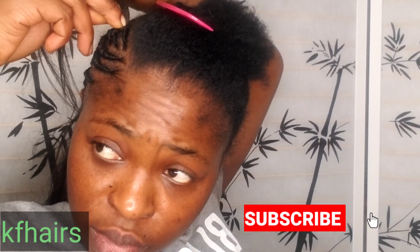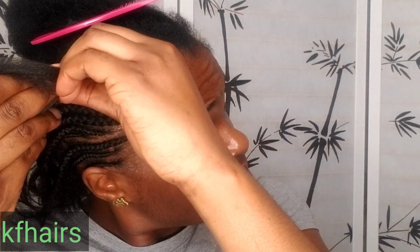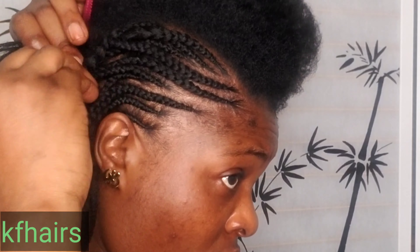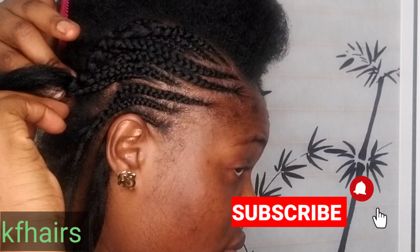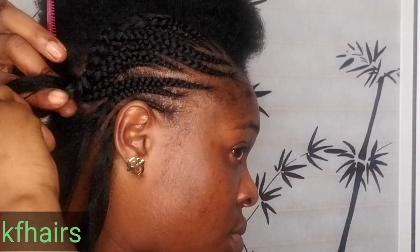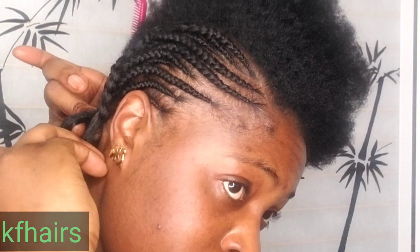For those of us with a low hairline, you always feel like your hair is too close to your eyebrow — like your hair is going to touch your eyes. So I always try to do styles that go back or up. I always avoid styles that come to my face. If I have to do something that comes forward it has to be like an afro. For braiding or cornrows, I always try to make it go back or up so my face can look great.